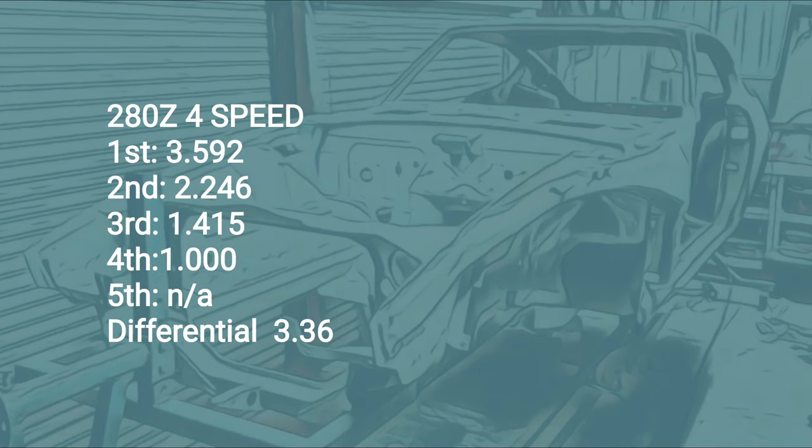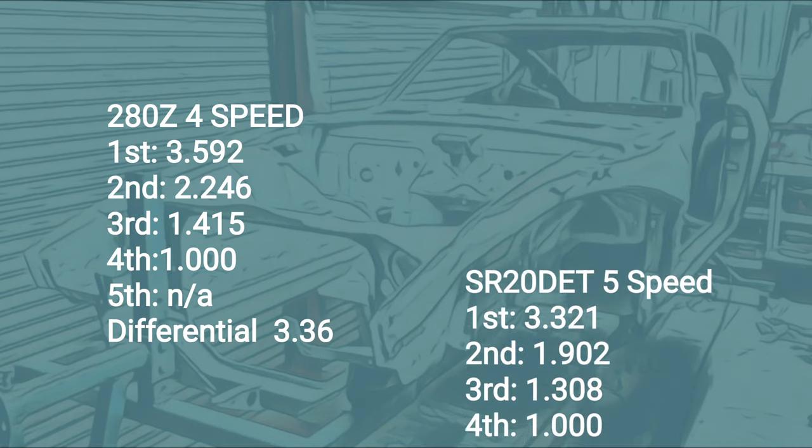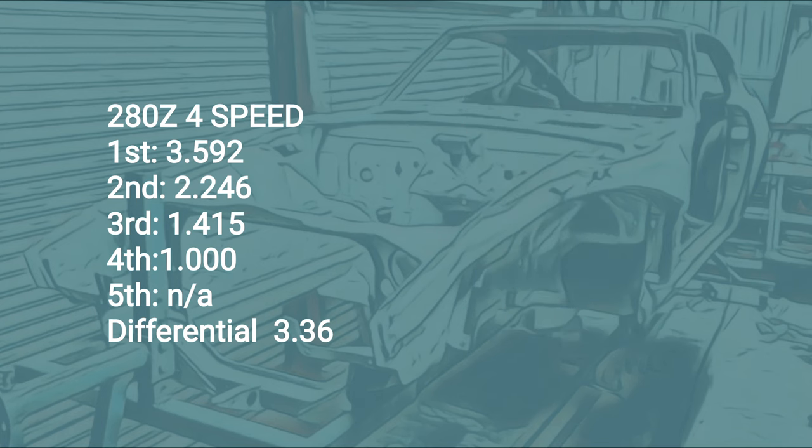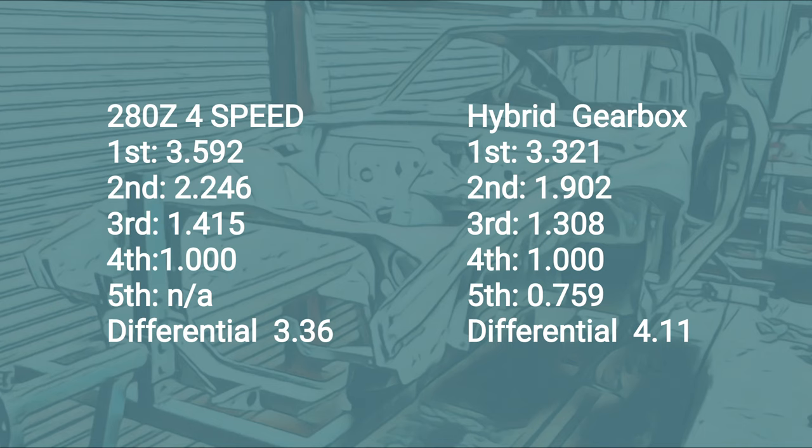Acceleration is going to rev a little bit higher, but I'm going to counteract that by having the 5th gear on the S14 gearbox going into it. So that's going to counteract any high revs. Let's do a comparison. This is the 4-speed gearbox I have — these are the ratios and you can see that 5th gear is just not there. The differential that came standard in this car was 3.36. Now comparing that to the SR20, the gear ratios are a bit shorter and there's an extra 5th gear down to 0.759. We're not going to be worried about the differential on this side because we're not using it. So putting the SR20 gearbox inside the 4-speed bell housing, at the end you can see that's a 4.11 ratio — that's the R200 differential.